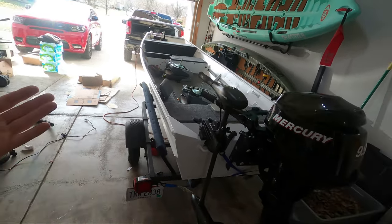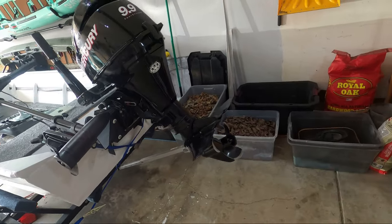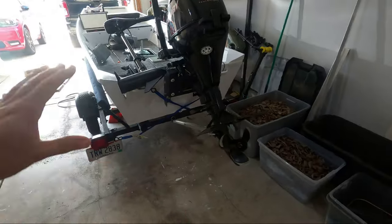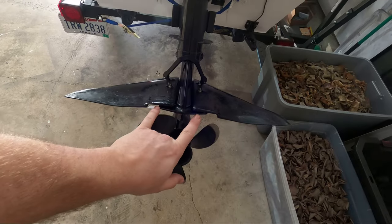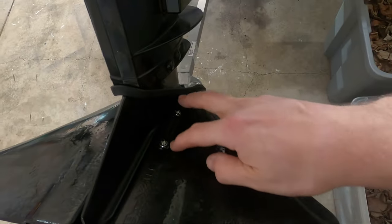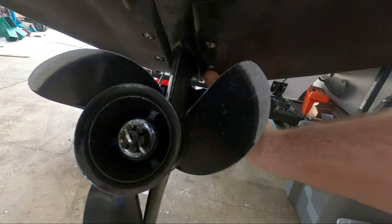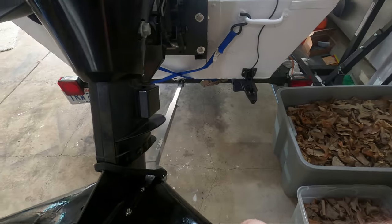I'm hoping that the hydrofoil is going to raise everything up out of the water and help us plane a little bit better, and might even give us some speed back. For today's video, I'm testing whether or not a hydrofoil makes a difference on a boat. Before we get on the water and actually do some testing, with the hydrofoil in its trimmed-up position right now, it's a great place to show you guys how it actually works. Most hydrofoils install the same way — they get bolted through your cavitation plate on the back of your motor. There are two bolts on one side, two bolts on the other.